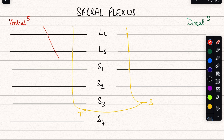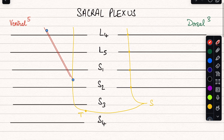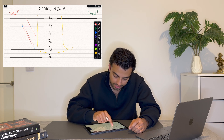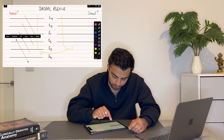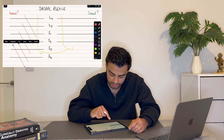It's very easy. All you have to do is draw a straight line that covers three lines from the top. The first one covers L4 to S1. Duplicate that and draw one down covering L5 to S2. Duplicate that — S1 to S3. Duplicate that — S2 to S4. And then the last one covers only two nerve roots: S3 and S4.